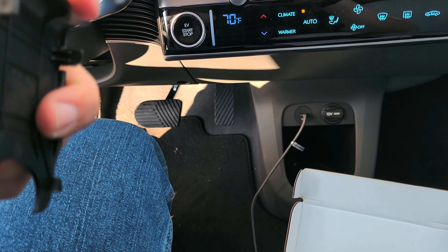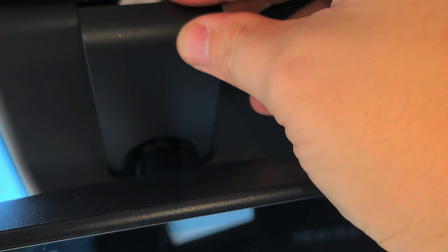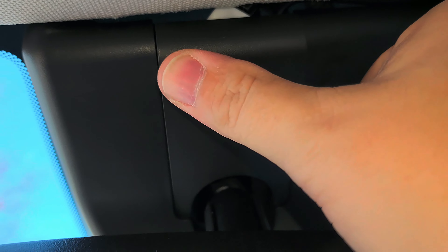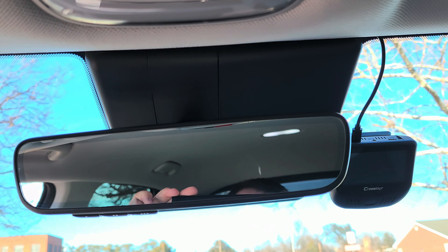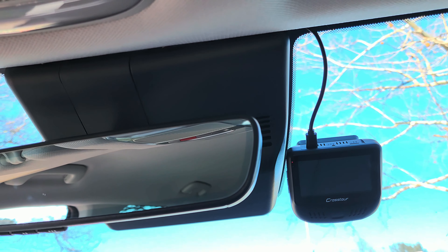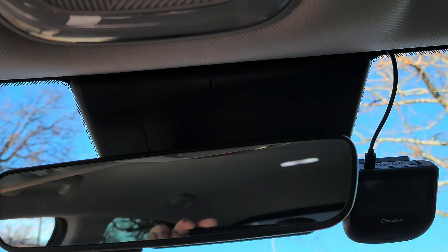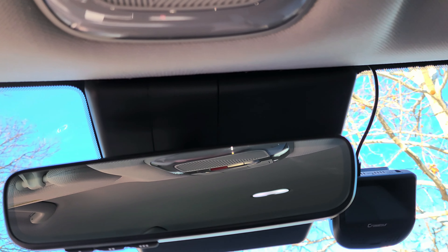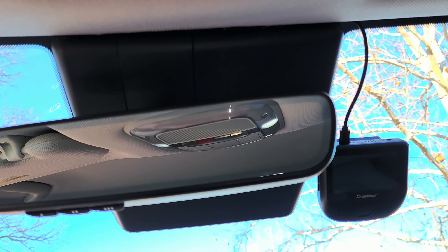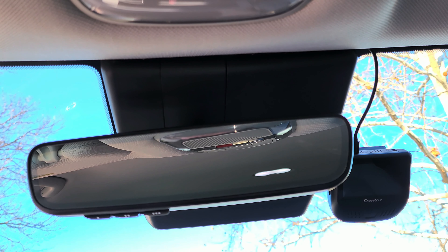To put the cover back on, put the bottom part in first because they're like little hooks, then push up on the top until it clicks in. And there you have it — all put together, nice and neat, with just one little cord coming out going right into the camera. No mess, no fuss — just a little connection behind the mirror. Takes less than 10 minutes, probably a three out of ten difficulty. Anybody should be able to do this.